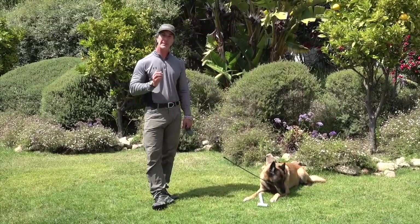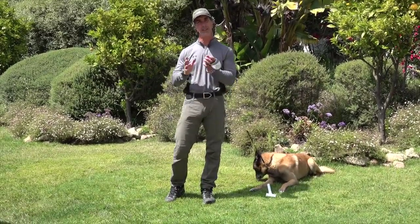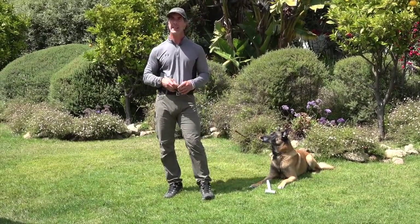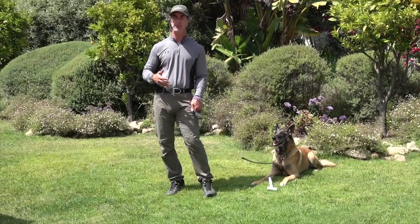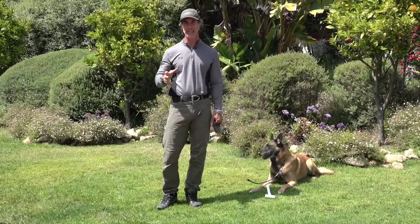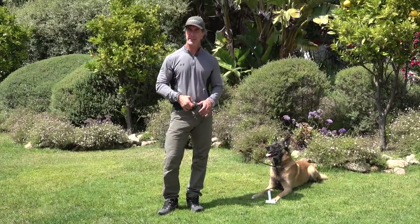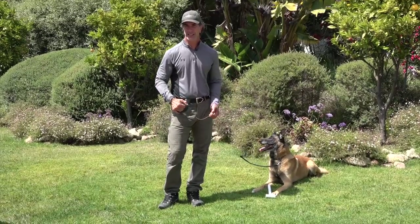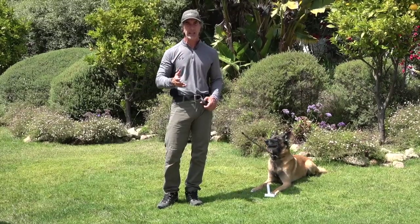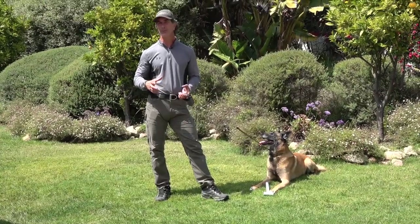Let's talk today about hand signals. A lot of people like to use hand signals, and some people don't. So let's address why hand signals and why not. For the most part, I do not like to use hand signals because if your dog is not looking at you, they can't obey. Remember, in the initial luring and shaping phases of training, a dog is only going on hand signals — that's just the nature of luring. So for a dog to obey hand signals isn't really that big of a deal.